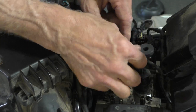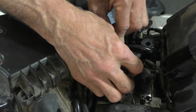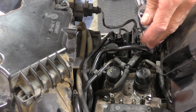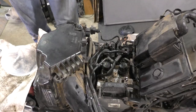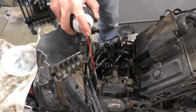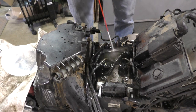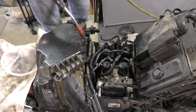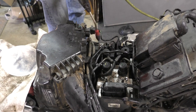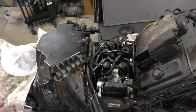Now we can get these two filler caps for the reservoirs screwed back in place. They don't need to be really tight — just snug them up a little bit. And a little final rinse with some brake clean, rinsing off all of the bleeder valves and getting any excess fluid washed out. Follow that up with a little bit of compressed air. Put all those bleeder caps back in place — all six of them.